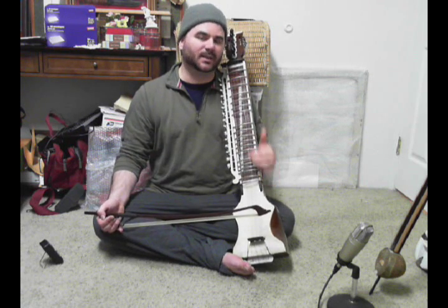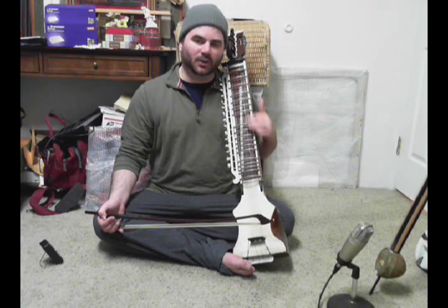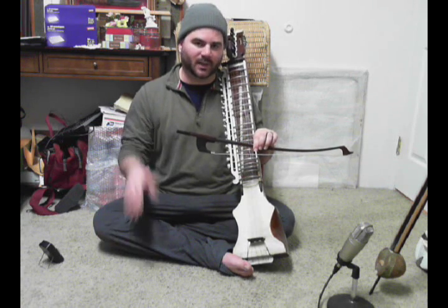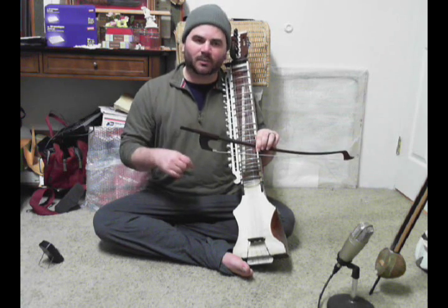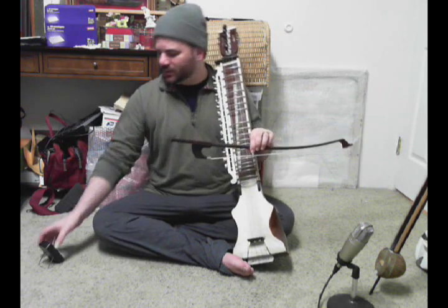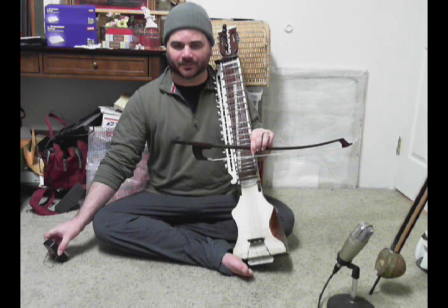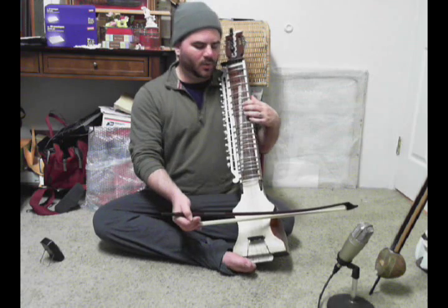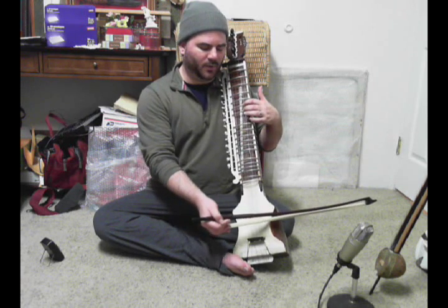So that is the way to practice the descending for this week. You should also practice the ascending as well. Start off by playing the descending — I would say two times, or four times if you really feel like digging in — then practice ascending plus descending four times.